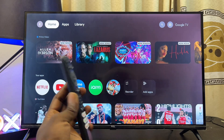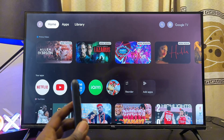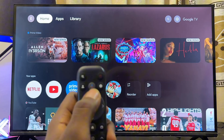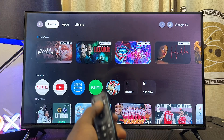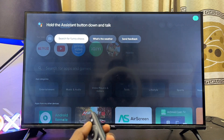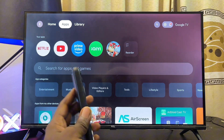In this video, I'll guide you on how to fix voice control and Google Assistant not working on your Google TV. This is a very common issue where sometimes the voice control or Google Assistant button will not work on your Google TV. When you long press it, you won't be able to give commands, or even when you press the button it shows the interface but does not take instructions from you.